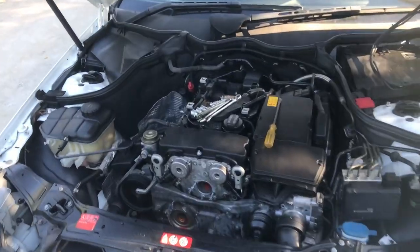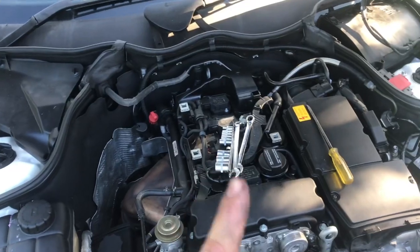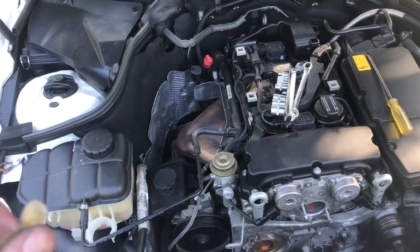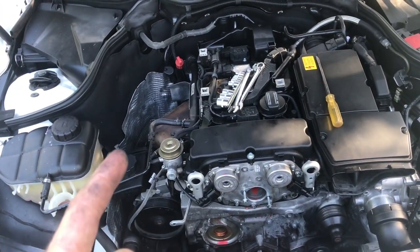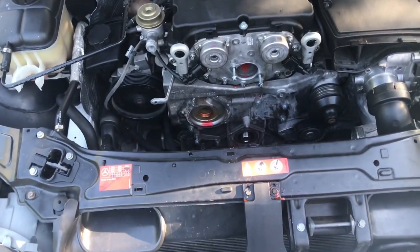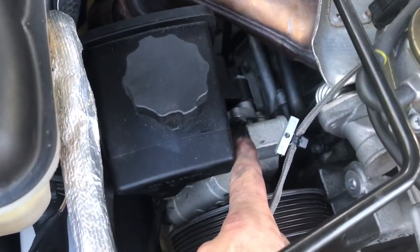We're back on this Mercedes again. This time we had water in the oil but no oil in the water, so that means the water is under pressure but the oil isn't. I just started undressing the motor because this is all the same stuff from the last video. The only difference is I took the power steering pump off this time.